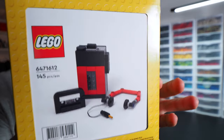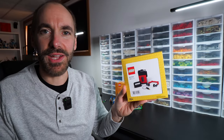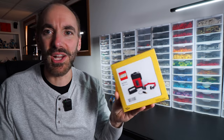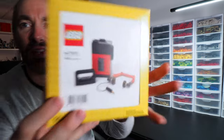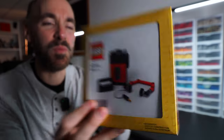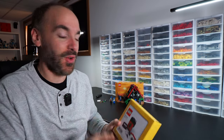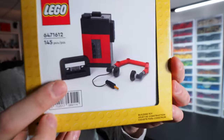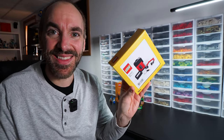This is what I'm calling the LEGO Walkman, although LEGO didn't have the Sony license for this, so it's just called the Retro Tape Player. It's set number 6471612. This takes me back to the early 90s, back when I was not only enjoying LEGO Castle sets but also had a Sony Walkman Tape Player, and I'm excited to build this and see what it's like.